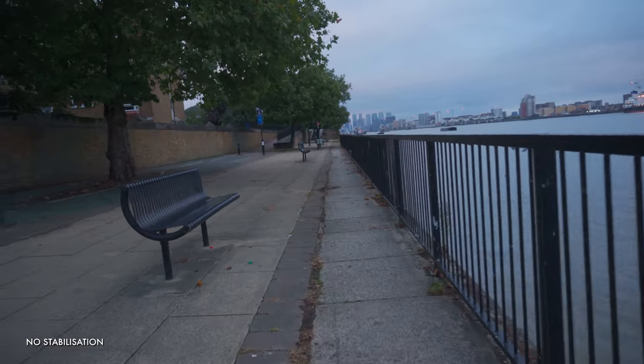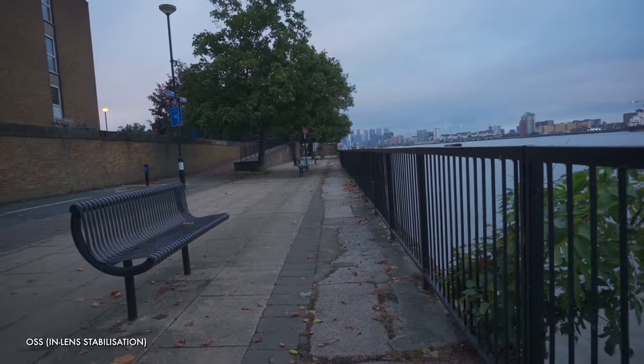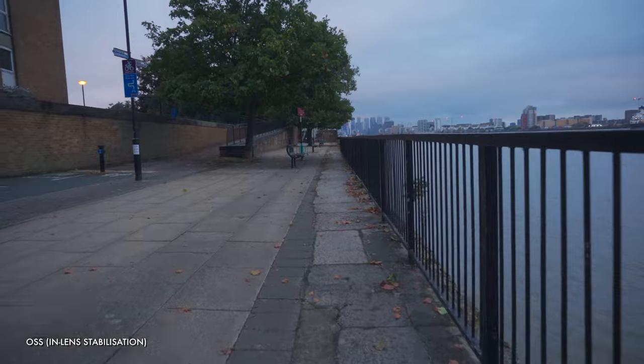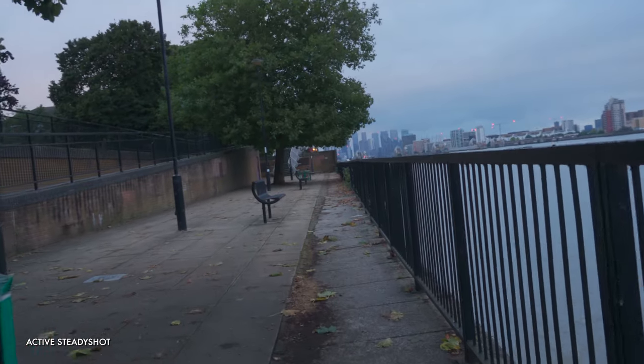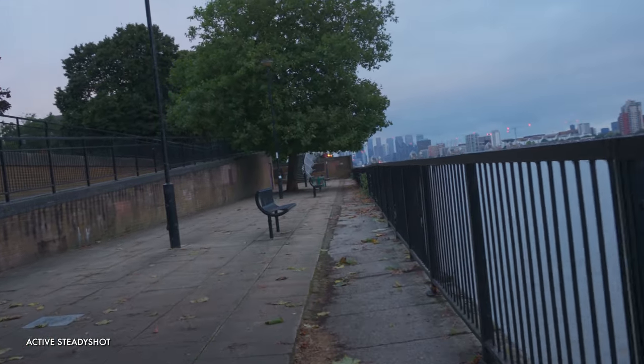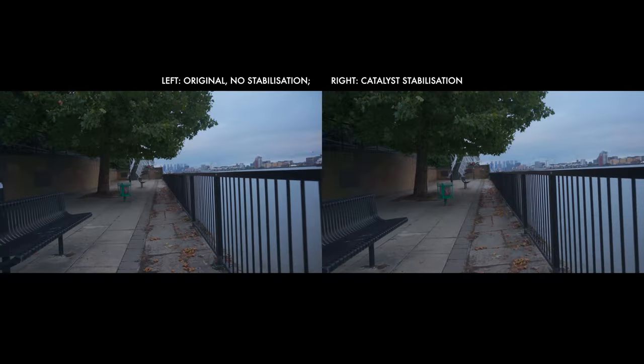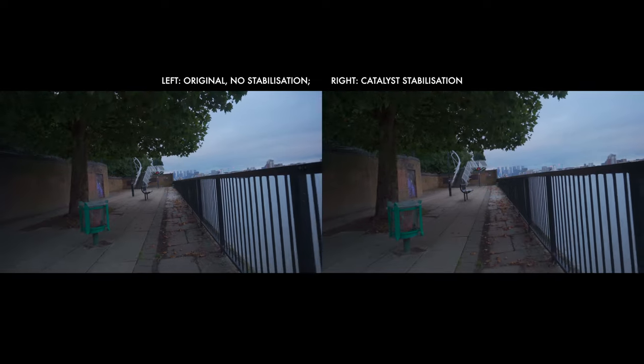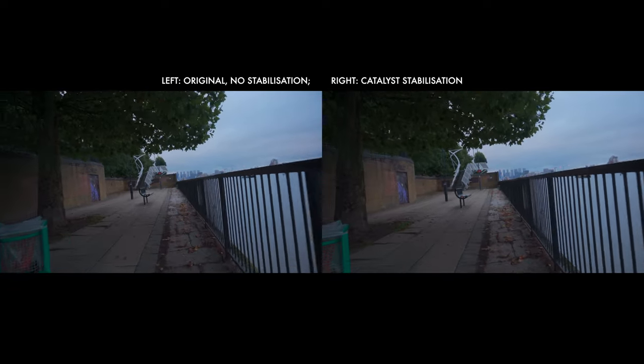Now let's finish our stabilization discussion by showing you a quick walking test. We are comparing: no stabilization, which just looks terrible; in-lens stabilization, which marginally improves things but clearly isn't meant for walking; active steady shot, which takes off a lot of the edge and does an okay job; and Catalyst stabilization, which makes such a difference that I think it proves Sony are actually wizards who are just claiming to be an electronics company.